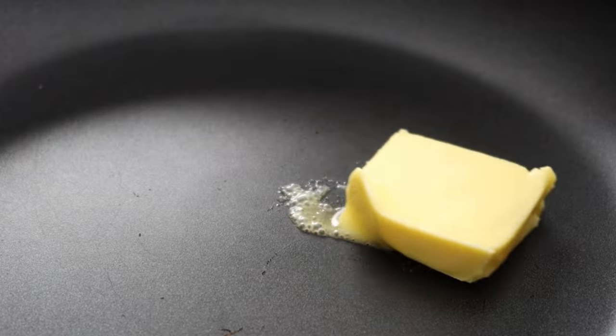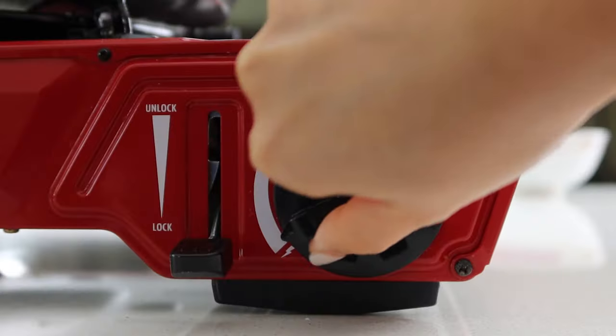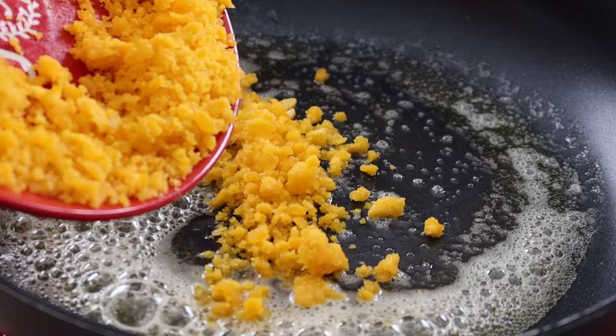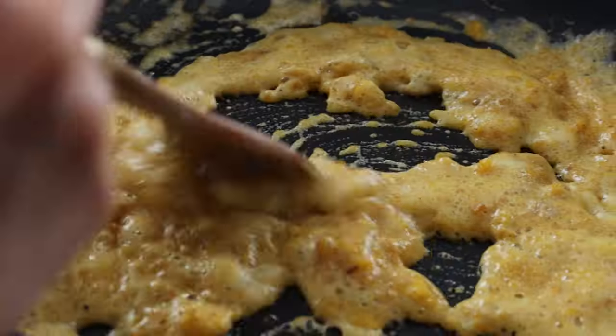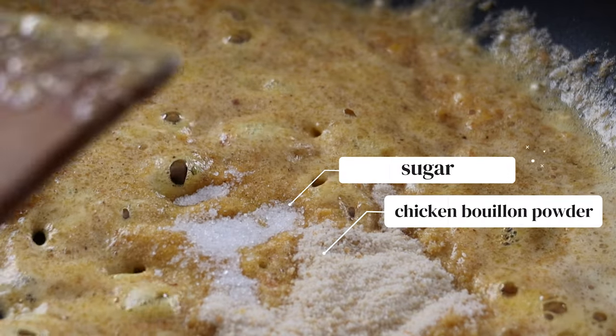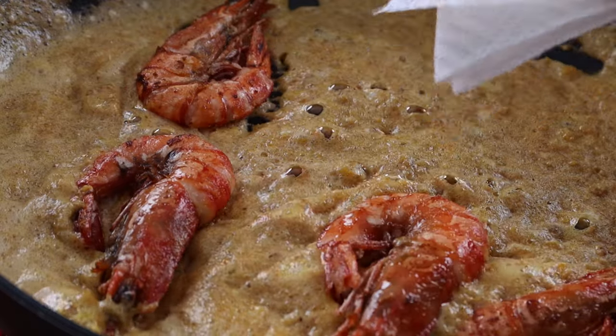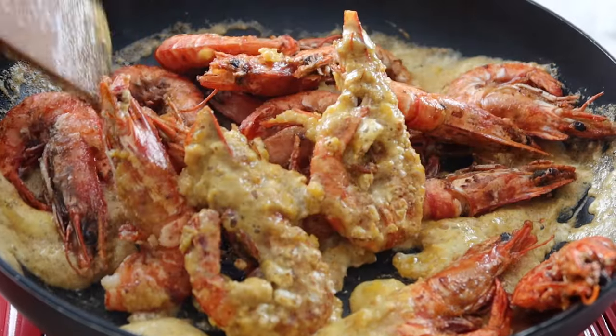In a clean pan or wok, melt 50 grams of butter over low heat. Once it's melted, turn the heat to medium and pour in the mashed yolks. Stir it through until it's well combined, then add half a tablespoon of chicken bouillon powder and half a teaspoon of sugar. Mix them in. Now pour the fried prawns into the sauce and toss them through until evenly coated.